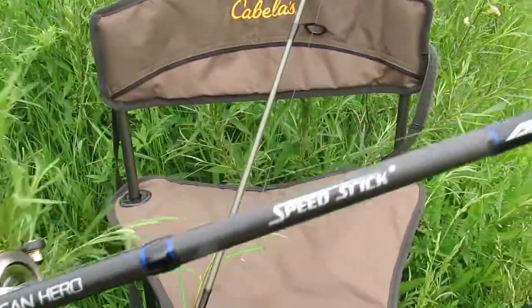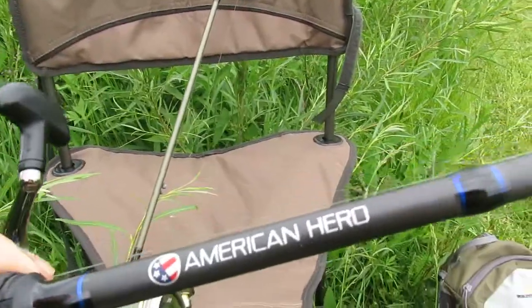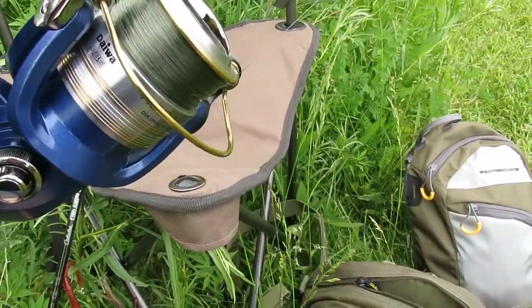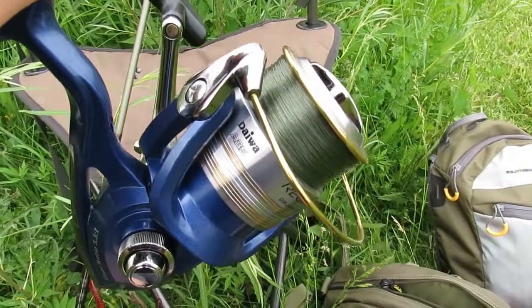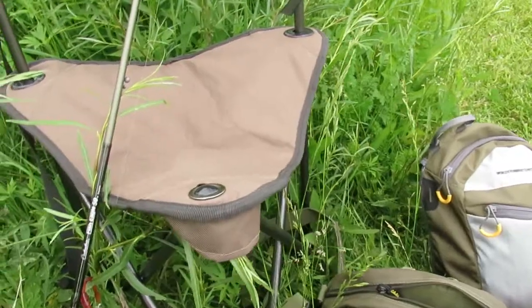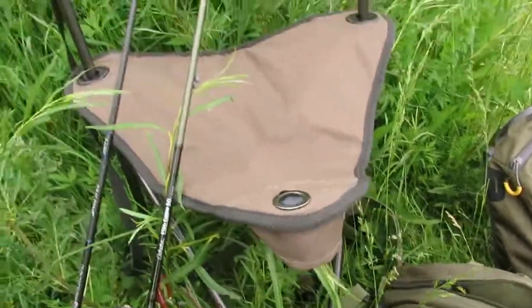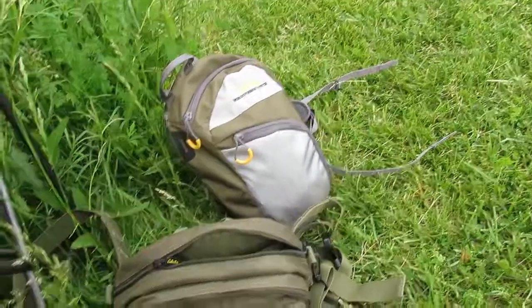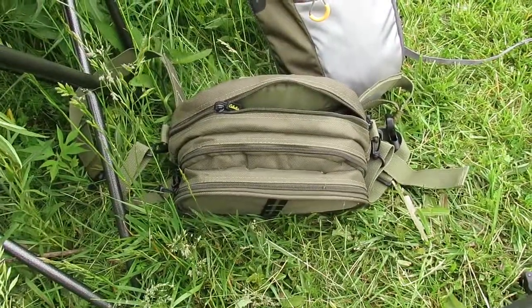The rod I was talking about is this Lucias American Hero Speed Stick — it's an IM6. I've got an older Daiwa Regal on it, great drag system. That was like a $50 reel when it hit the market. So you're talking a $50 rod, $50 reel — for bass shoreline fishing, a $100 setup is going to be adequate.